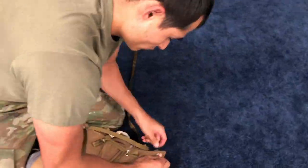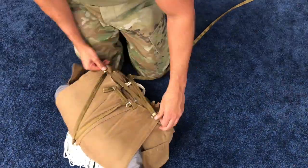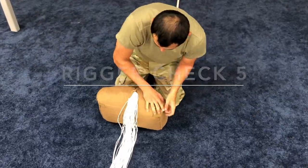Make a 1-inch stow of the drogue slider control line with a single wrap of the retainer band. Make the 5th stow in the same manner on the left side. Tuck the side flaps in. Rigor check 5.